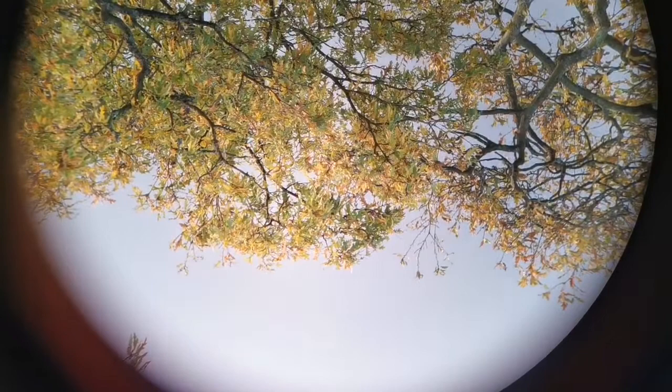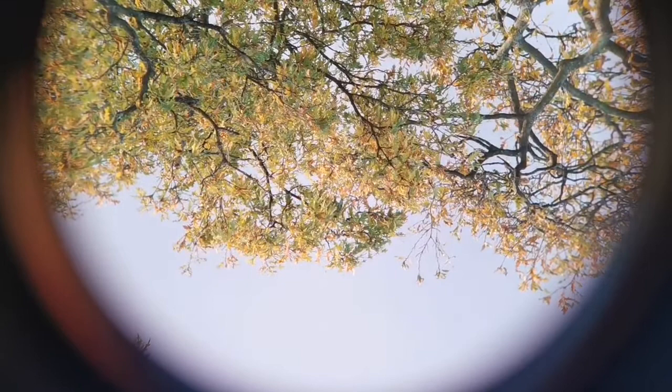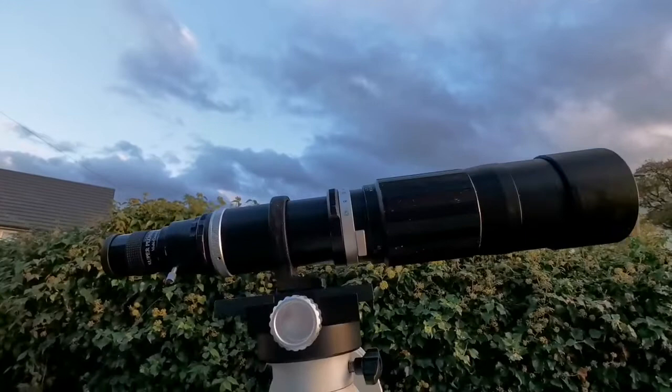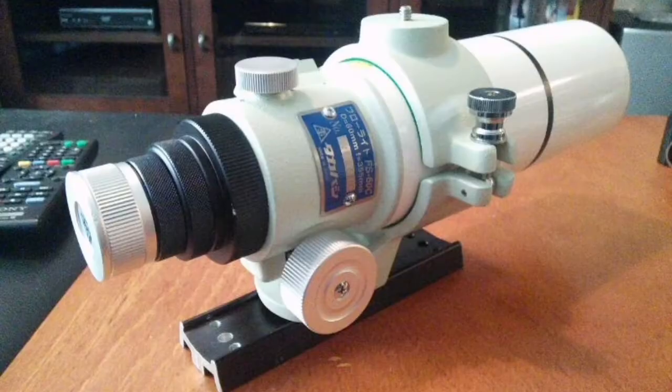I have focused on a far-away oak tree and I try to focus as much as possible. I don't see any colour, any purple fringing. Usually you will see purple fringing even visually around the edges of objects like leaves or branches. I don't see anything. Practically, I have made an apochromatic telescope comparable to something like the Takahashi FS60.